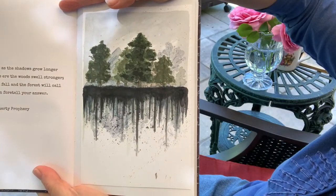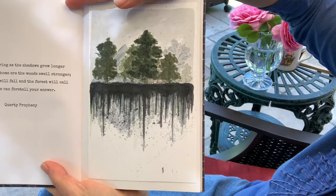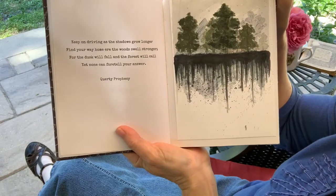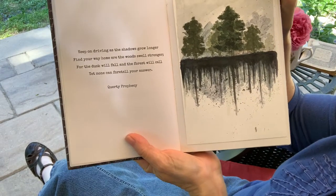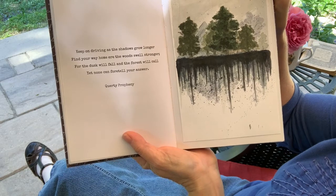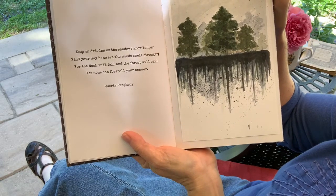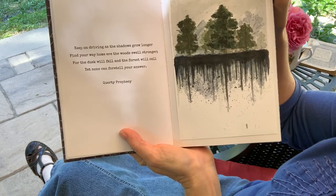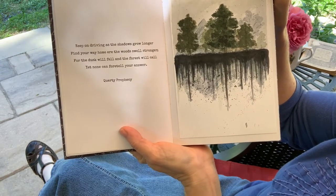Another reflection watercolor. This is called "A Qwerty Prophecy": "Keep on driving as the shadows grow longer, find your way home ere the woods swell stronger, for the dusk will fall and the forest will call, yet none can foretell your answer."